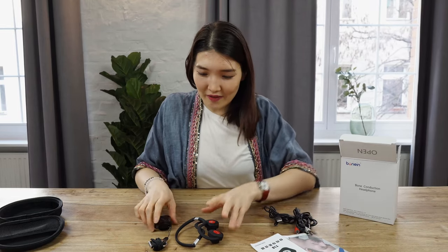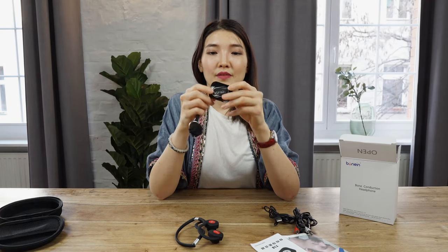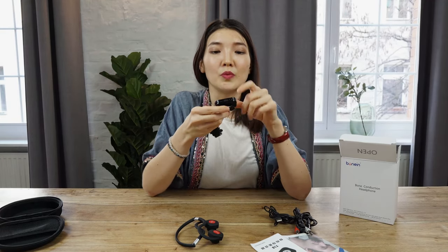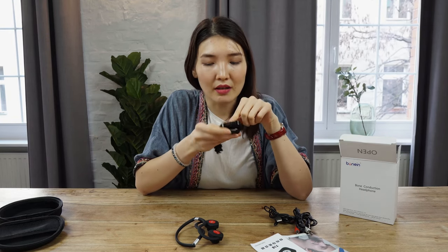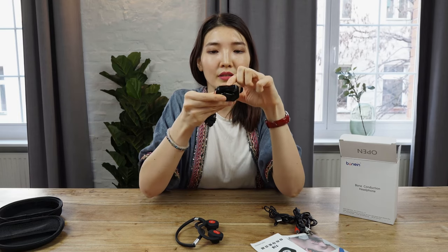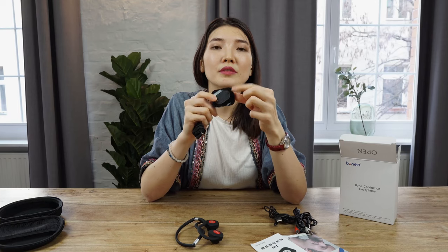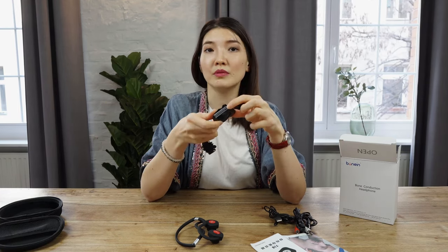Let's see what we have here. This is the transmitter receiver. You can connect it with a jack here, here with USB, and there's a button for switching on and off. There's also a microphone in itself, and this button is for Bluetooth reboot.